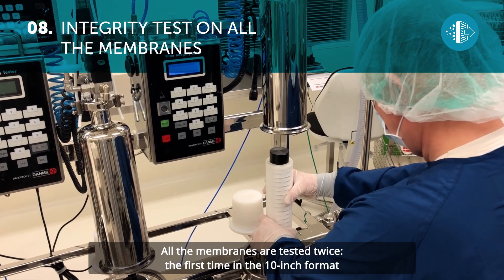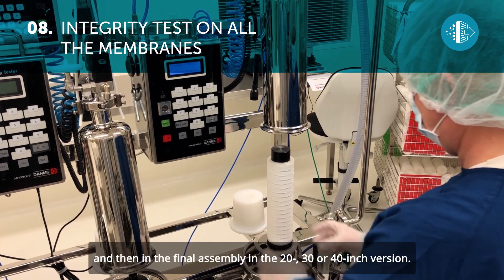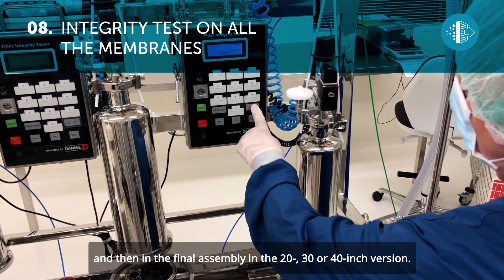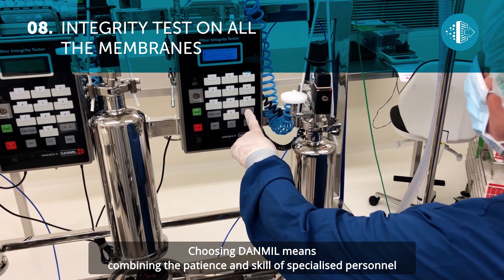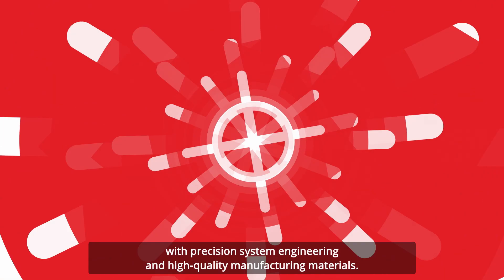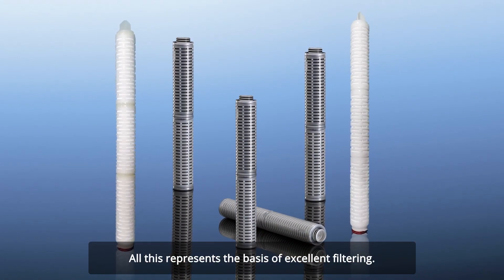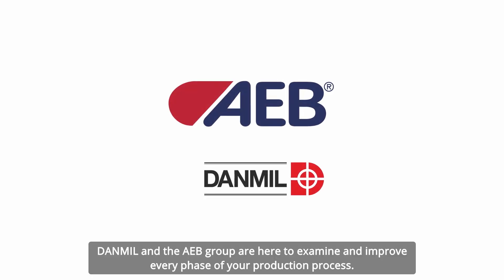All the membranes are tested twice – the first time in the 10-inch format, and then, in the final assembly, in the 20-, 30-, or 40-inch version. Choosing Danmill means combining the patience and skill of specialized personnel with precision system engineering and high-quality manufacturing materials. All this represents the basis of excellent filtering. Danmill and the AEB Group are here to examine and improve every phase of your production process.